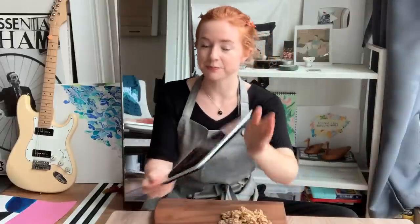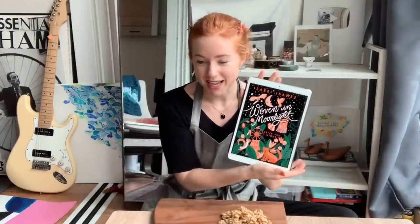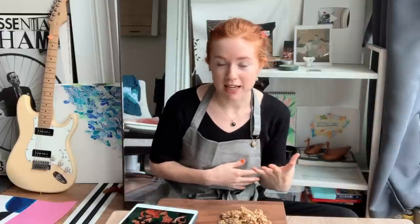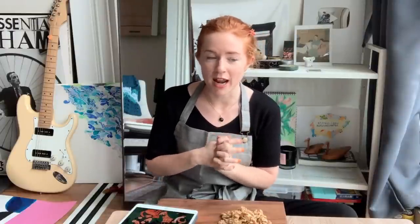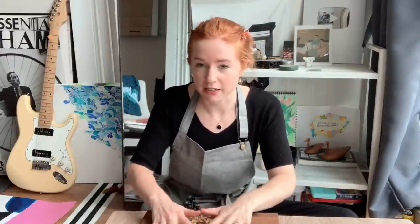The book that we are talking about is Woven in the Moonlight by Isabel Ibanez, and it is actually inspired by Bolivian culture, history, politics — a lot of things are intertwined in here. I believe this is her debut novel and it does have a sequel that should be out now. I'm also going to start chopping these walnuts right now, which I will explain why in a second. I'm working against the clock here, so let's go.